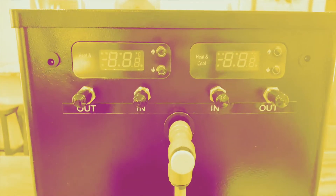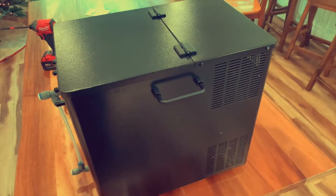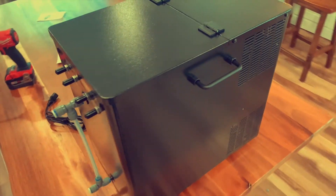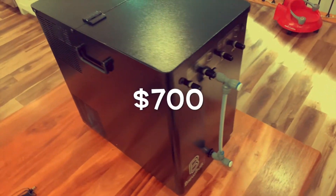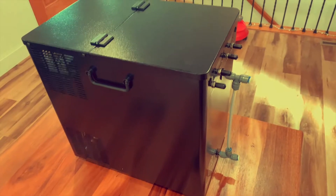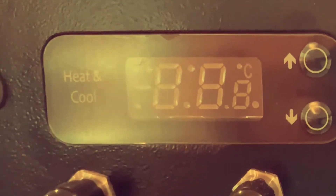It's 2022 and we got a new glycol chiller, so we're starting the year off right. This glycol chiller is the BrewBuilt Ice Master Max 2 and I pretty much paid $700 for it. The reason why this thing is going to be the best bang for your buck is because it comes with two built-in temperature controllers handling both heating and cooling.